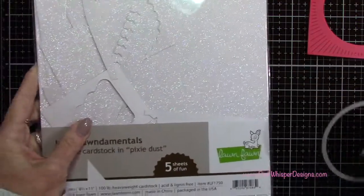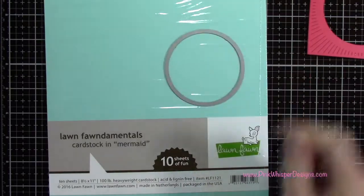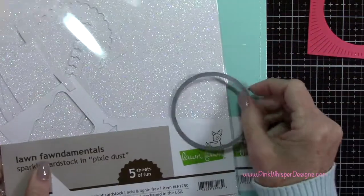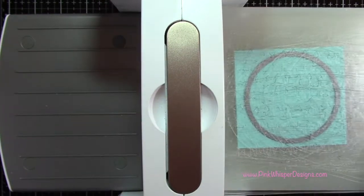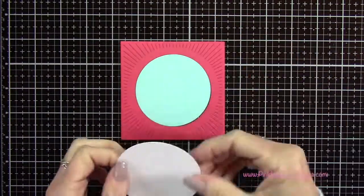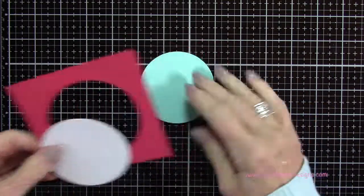We do need two more circles. We're going to die cut one from the Lawn Fawn Pixie Dust cardstock, which is a beautiful sparkle cardstock, and the other one from the Mermaid cardstock — again, a 100 pound weight. The Mermaid one is going to be for the base and the sparkly one is going to be for the snow.